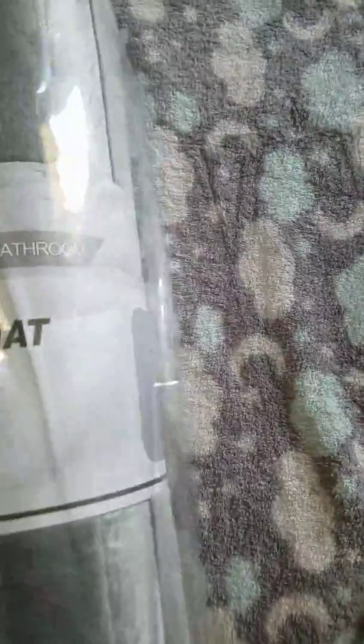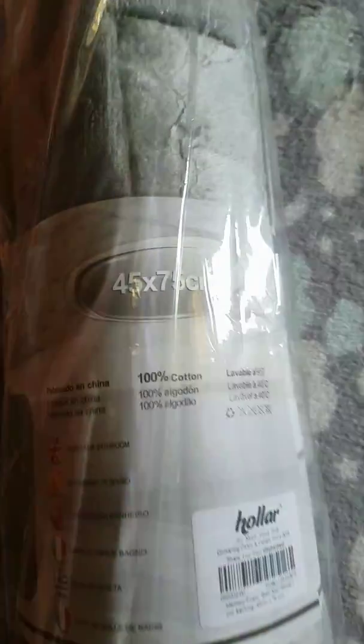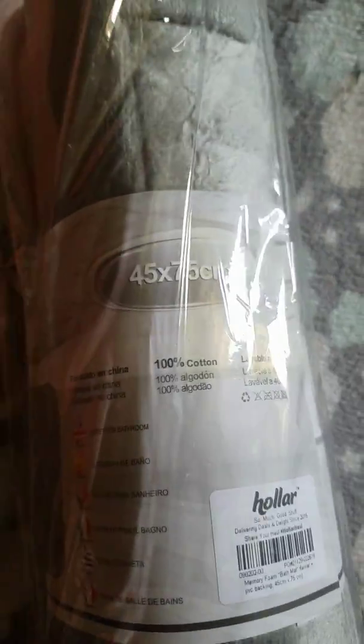Then we have another bath mat — this one is just plain gray, again 45 by 75 centimeters. Then we have a bath and shower mat, just a clear shower mat.